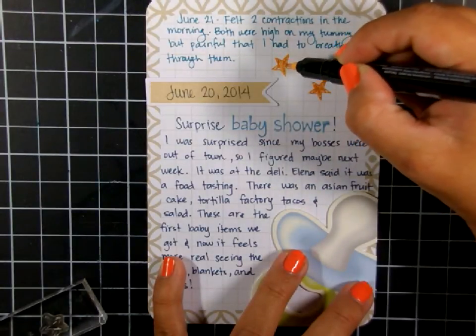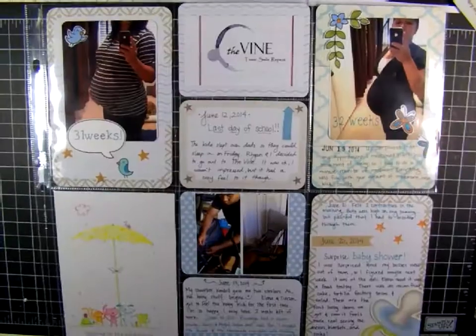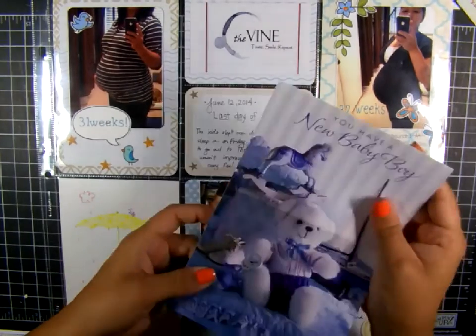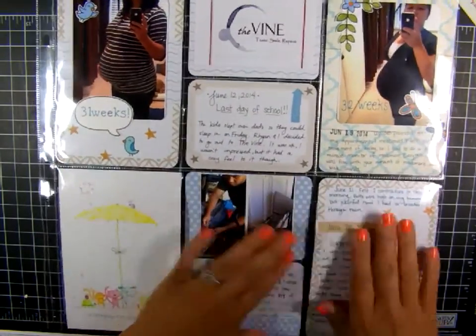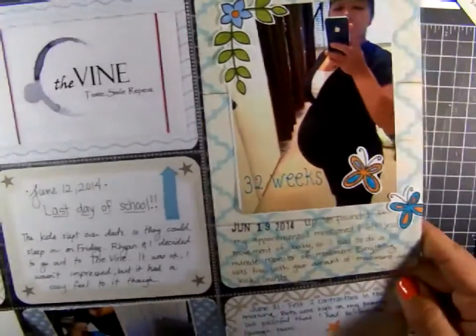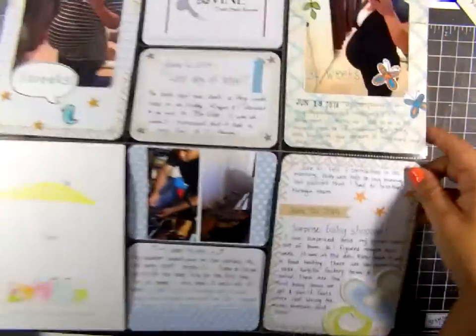These pockets were very quick and easy, and that finishes that pocket. On the bottom left is a card I got, and these are some cards that had a lot of signatures from my co-workers — I just folded them and tucked them behind those two pockets so I can keep them. Here's the finished page! I hope you enjoyed this quick tutorial. Thanks so much for watching — see you next time, bye!